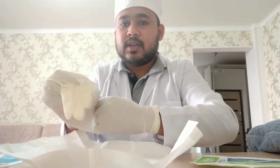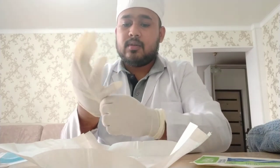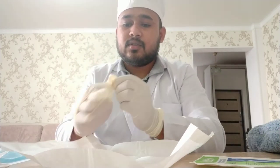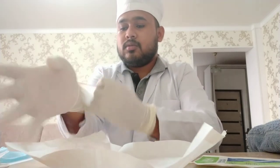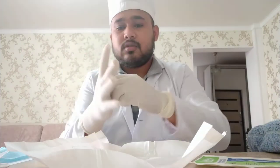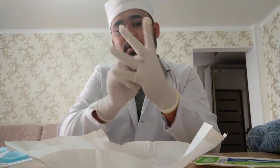Do not touch the sterile part of the gloves with the free hand. So now I just put it on — fit your gloves to your hand. All set.